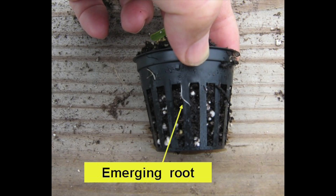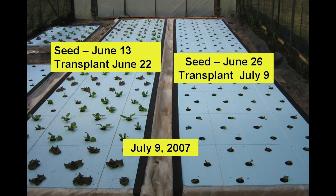Lettuce seedlings were grown in two inch net pots filled with peat perlite growing medium and were transplanted when they were seven to fifteen days old. Twelve heads each of Adriana semi-head lettuce, Green Forest romaine lettuce, and Red Sails leafy lettuce were grown in each treatment. The tank on the left was transplanted 17 days ago whereas the tank on the right was just transplanted earlier that day.